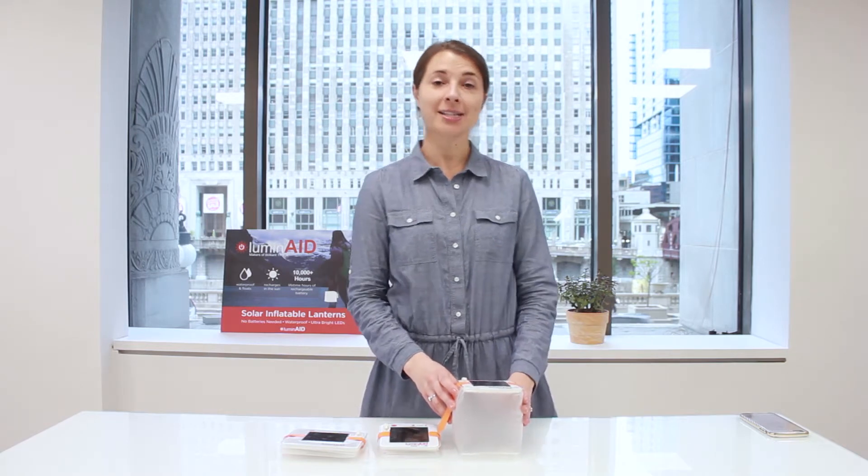Hi, I'm Anna. I'm here to answer some questions about the charging indicator lights on the pack lights and to give you some tips for charging.